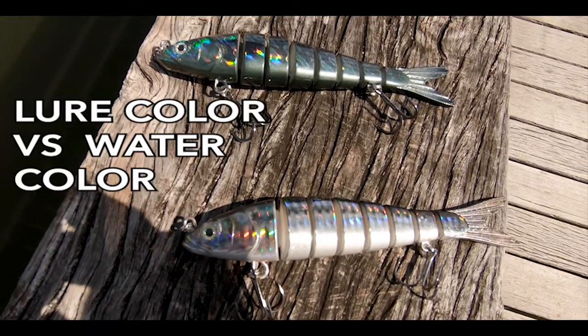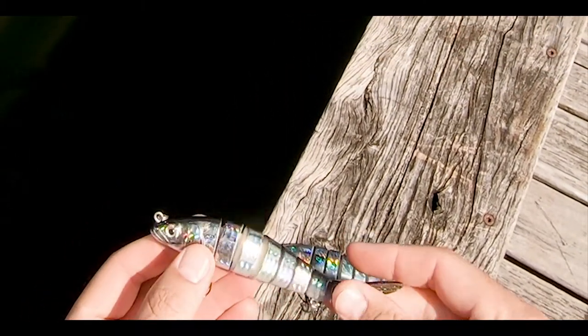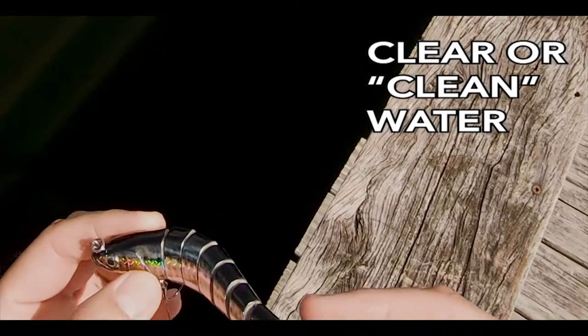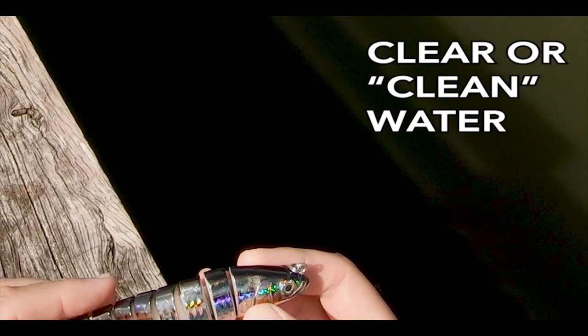Spanish sardine pattern in our Motion Minnow — you'd want to throw this one in clear water, like on an incoming tide, at beaches, inlets, anywhere where there's a fresh introduction of clean water. That's when you want to throw something like this.